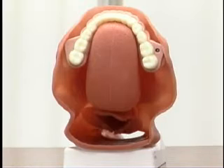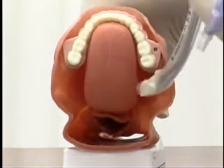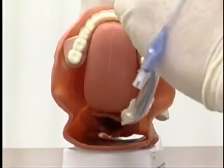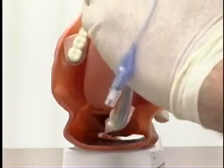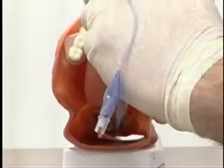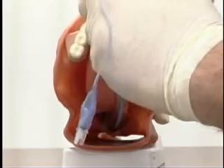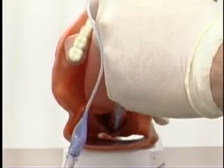No matter what blade you're using, when you're visualizing the vocal cords, you're going to pass that endotracheal tube down the right side. You want to see the vocal cords and pass the endotracheal tube. You watch the cuff — you want the cuff to go just past the cords itself. And that usually confirms proper placement of the endotracheal tube. Thank you.